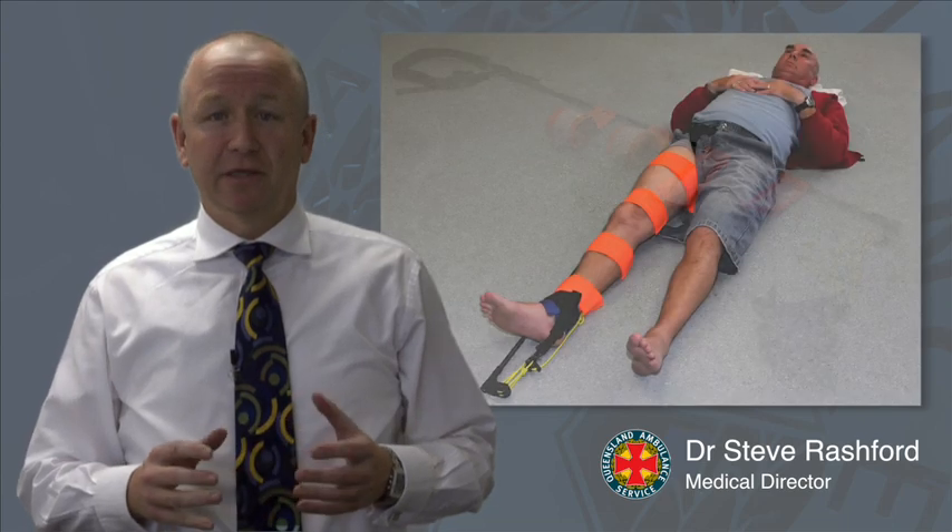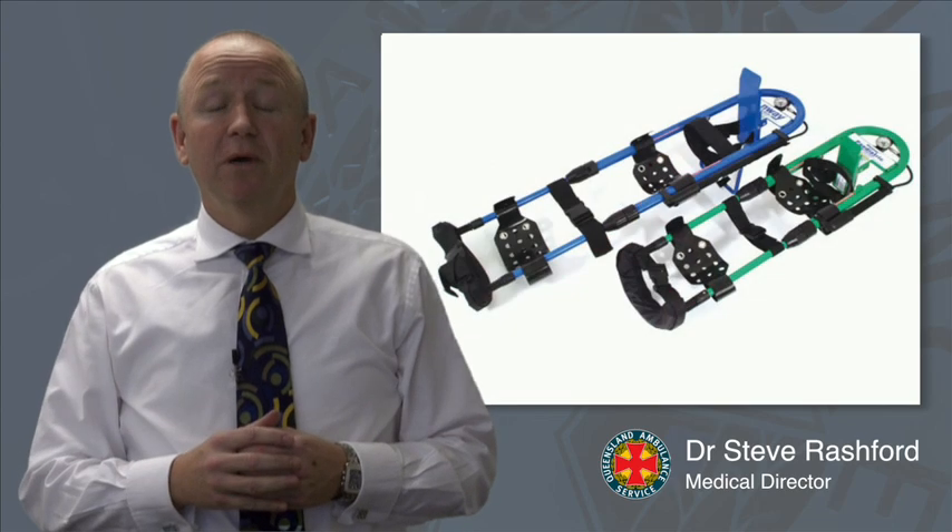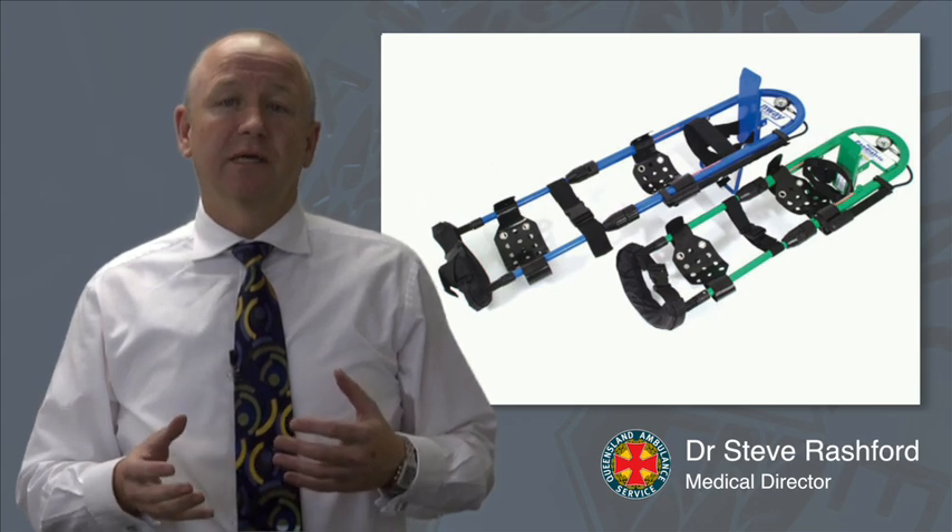The CT6 traction splint is a significant investment by the QAS in patient care. The Donway has been a long-servant of the service and done its job really well for the last 10 years or so. But as technology has improved, it's important that the QAS moves with that technology.